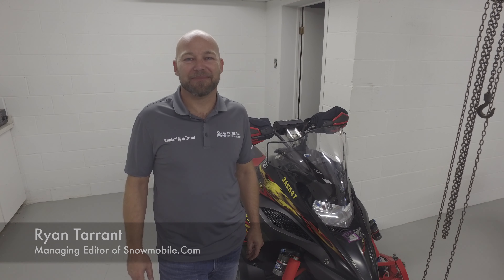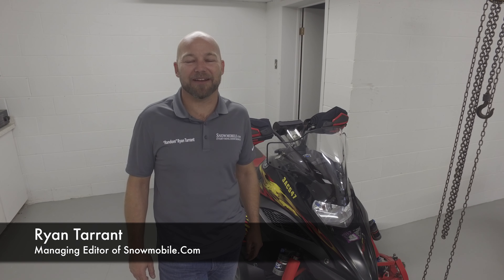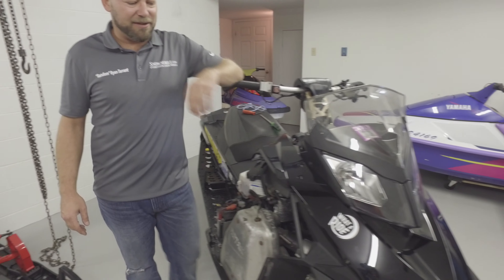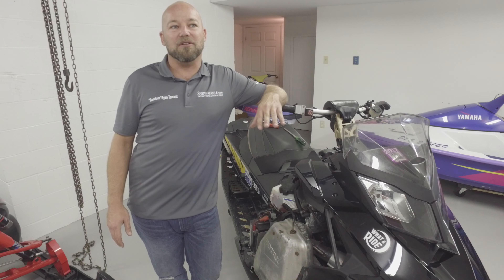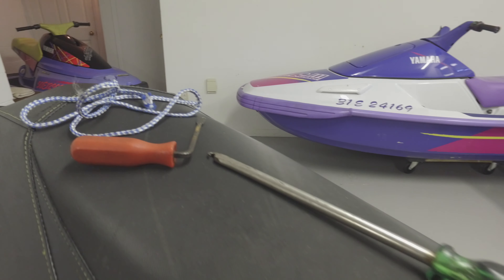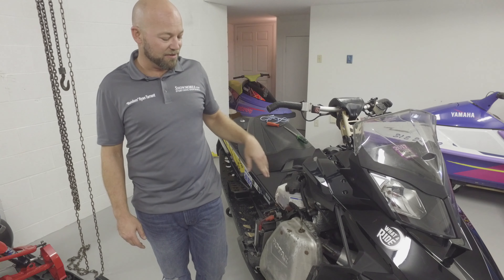Good afternoon snowmobilers, my name is Ryan Tarrant, I'm with Snowmobile.com. Today we're at the Team 80s workshop and I've got my 2012 800 XRS. Today we'd like to start a segment called Tips and Tricks — just some little things I've learned from my father, taught myself, and learned from my buddies.